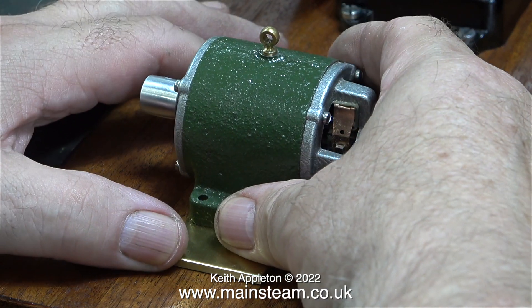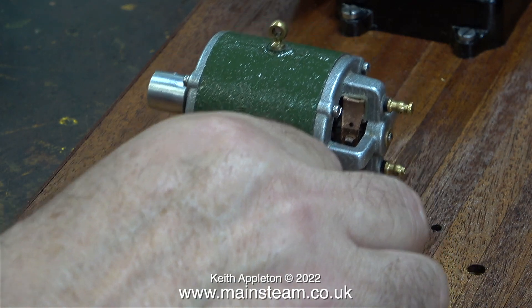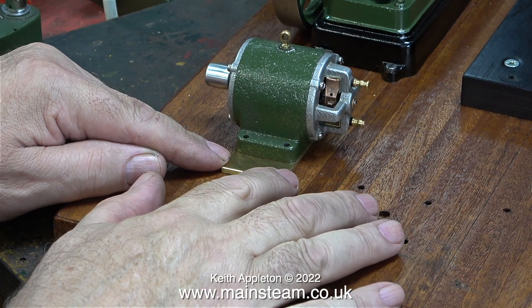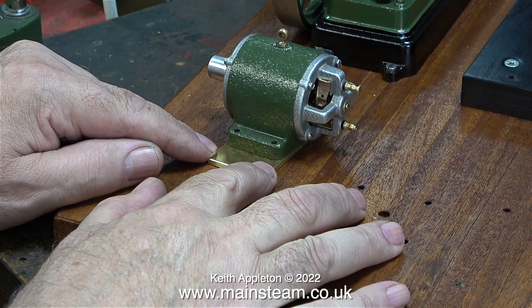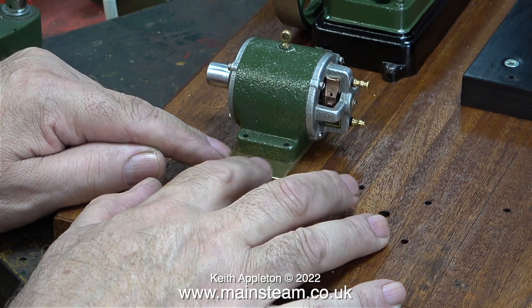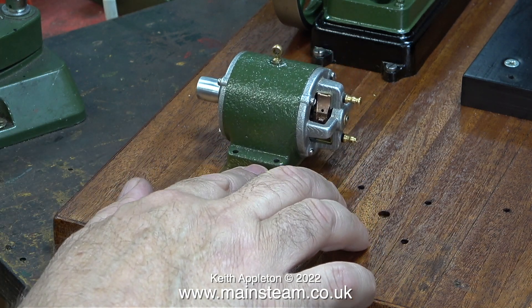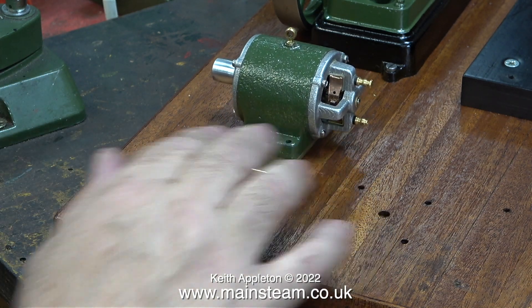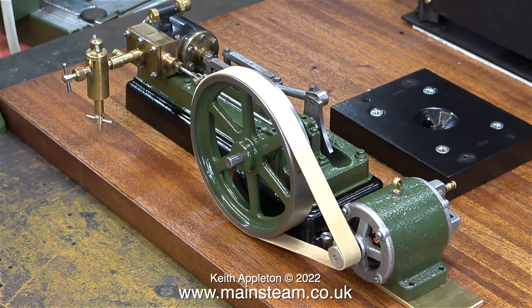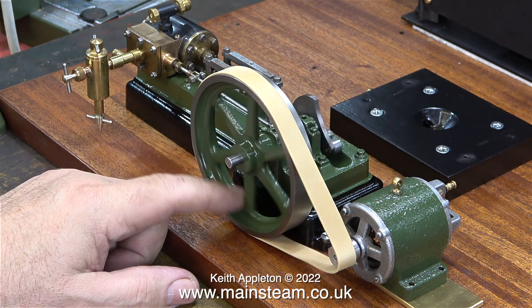I'd like to take a leaf out of the book of the generator adjuster on my traction engine. Obviously the adjustment on this is much smaller than on my four-and-a-half-inch scale traction engine. I'm still at the stage of thinking through this project — I do this a lot. First I think about it in my head, then I add other components like this drive belt.